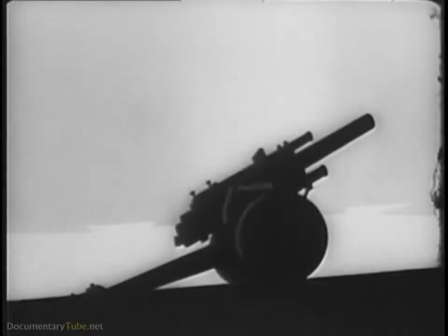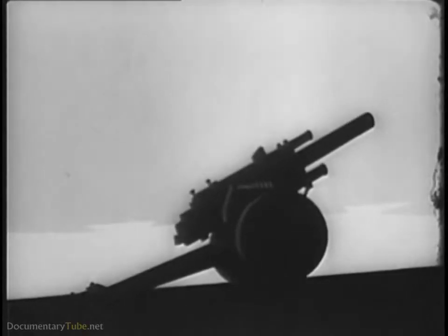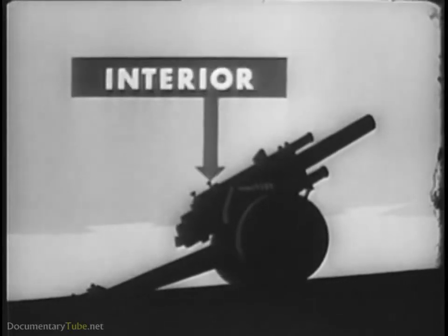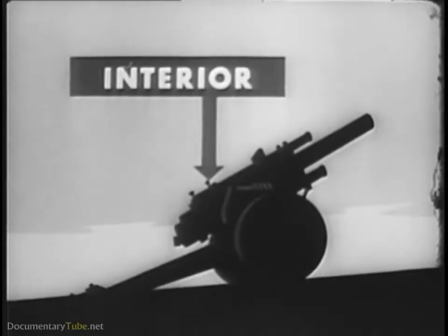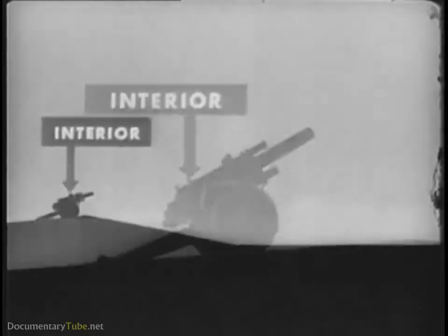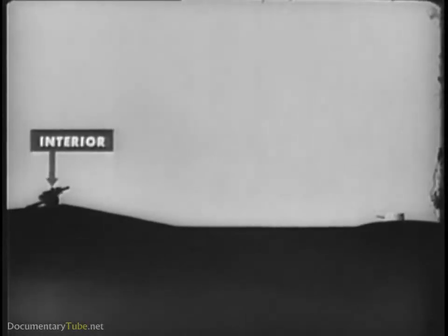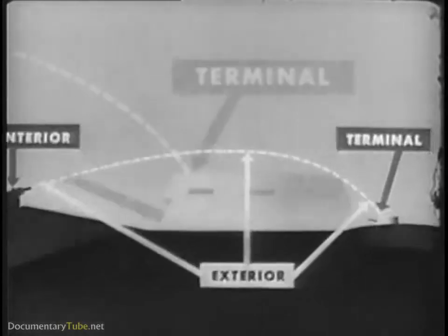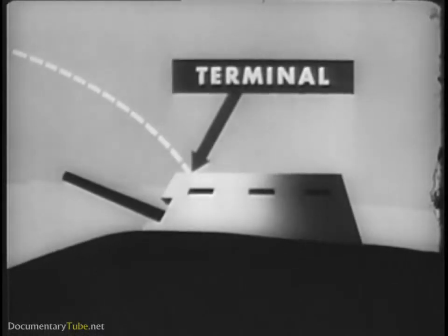This involves the solution of three different kinds of problems which are covered by three closely related divisions of ballistics. Interior ballistics is concerned with the launching of the ammunition. Exterior ballistics is concerned with its behavior in flight. And terminal ballistics deals with the action of the ammunition at the target.